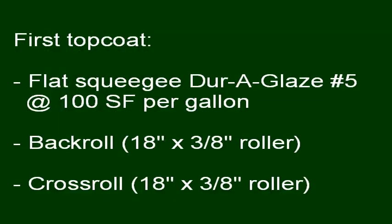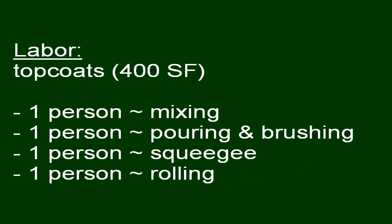For the first top coat, flat squeegee DuraGlaze No. 5 at 100 square feet per gallon. Back roll and cross roll with an 18-inch 3/8-inch snap roller. For both top coats, you will need a separate person mixing, pouring and brushing, squeegeeing, and rolling.